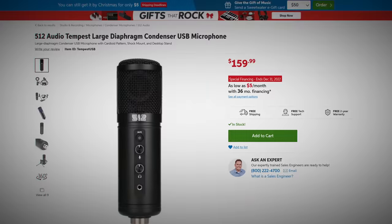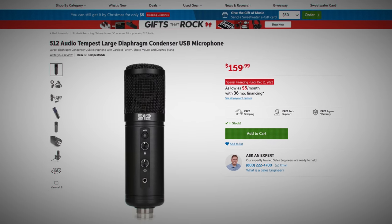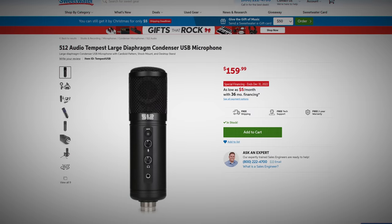The problem is getting that in a USB profile hasn't been a thing — until today. This is the 512 Audio Tempest, a $160 USB mic, which is a little up there, but it's designed to emulate the studio mic quality of the big boy XLR mics, and actually do that.